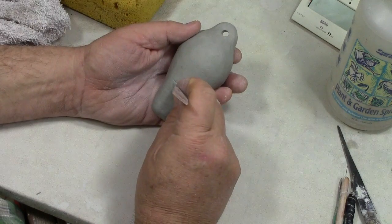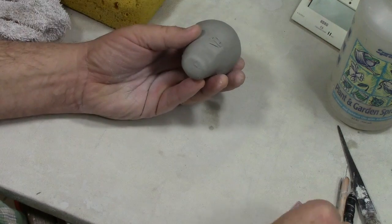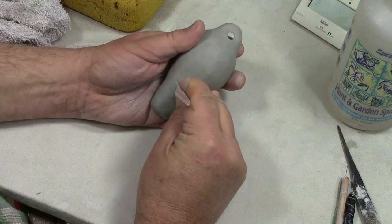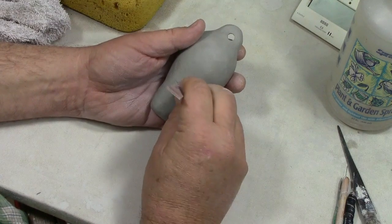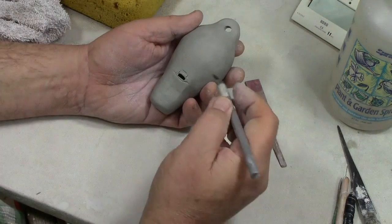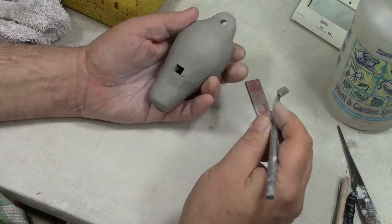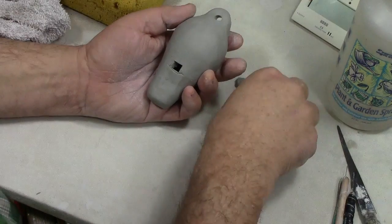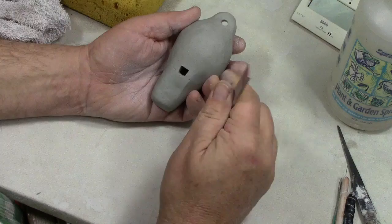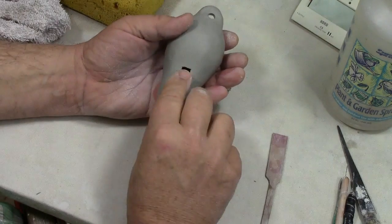We've marked our spot for where we're going to make the window for the voicing. For this particular one, because it's so small, I'm going to poke in there and pull back. The airway stick is about a quarter of an inch, which I'm estimating is the approximate dimension this particular size of ocarina will need. At this point, go in with your other tools and remove what you know will be excess clay.